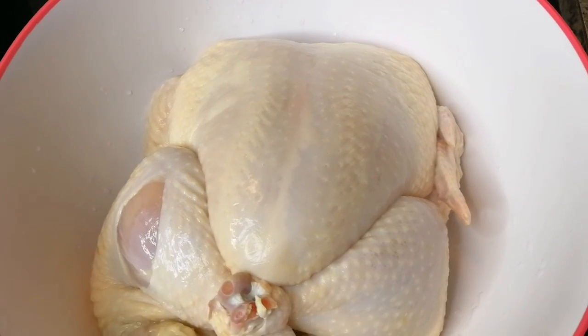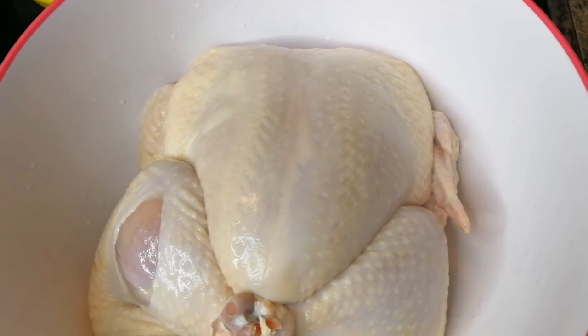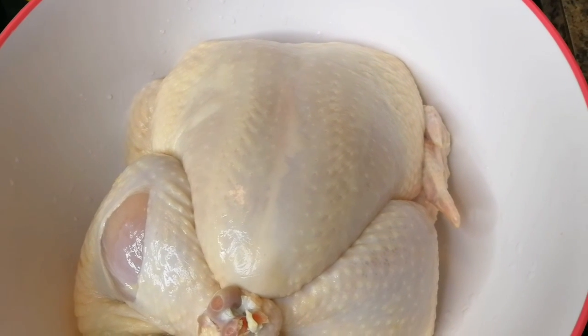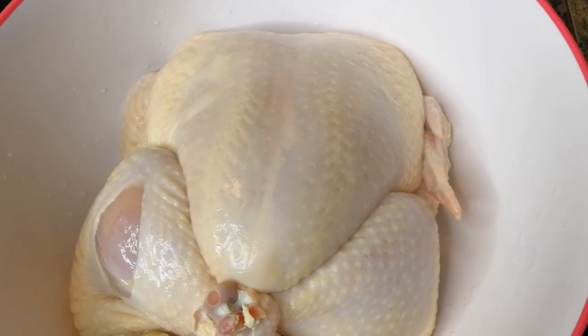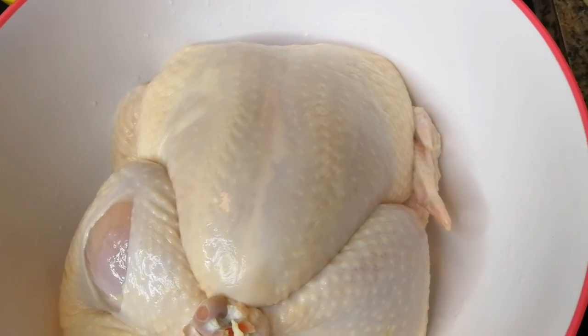Hi guys, welcome back! I have one whole chicken and I'm gonna do a big whole chicken for you, really juicy and nice — good for the festive season, easy to cook, quicker than turkey.